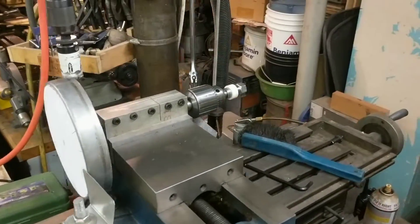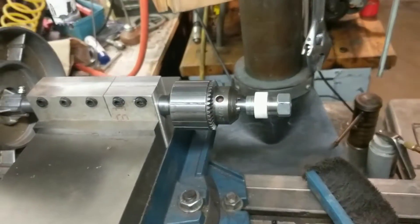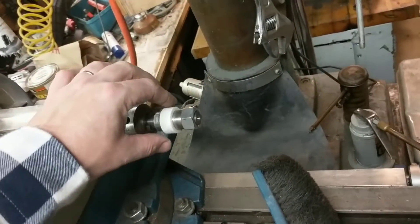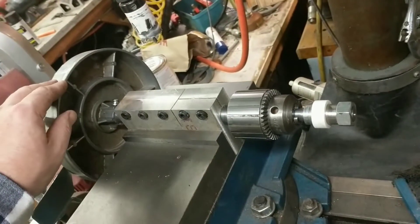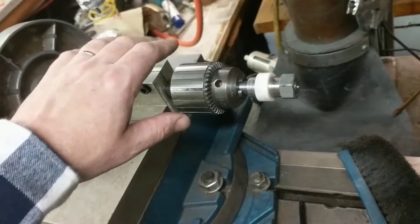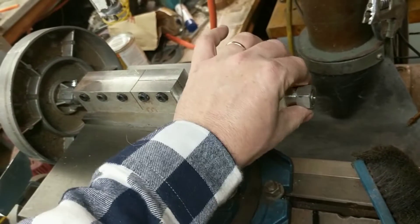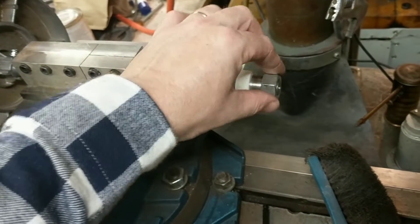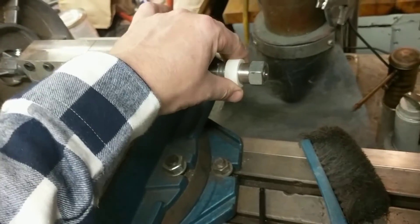There are only a couple of things about this setup that are critical. One is that there cannot be any rotational slippage in the shaft. If this part rotates in relation to the indicator, your part is going to be useless — it has to be locked in tight. I've double and triple tightened the chuck and confirmed it's nice and snug so the part cannot rotate on that shaft.